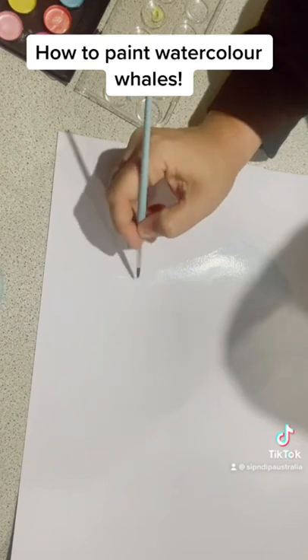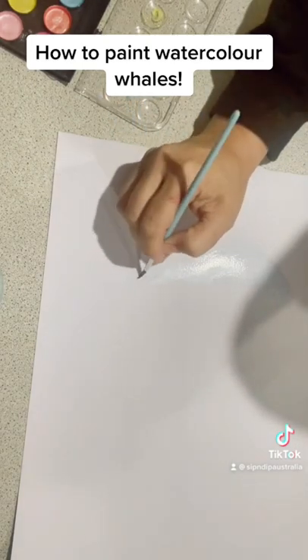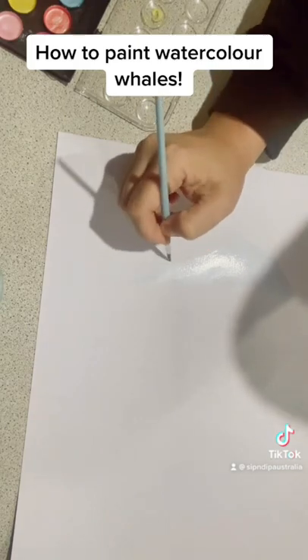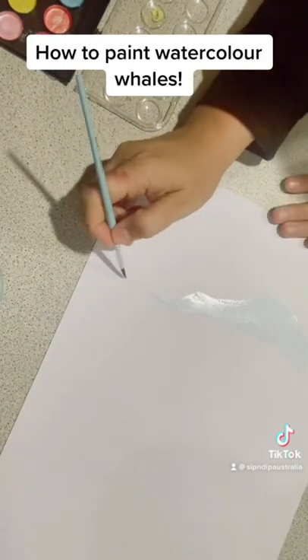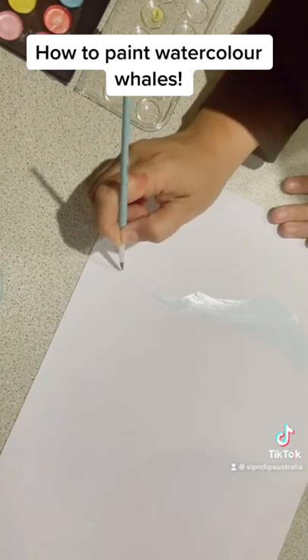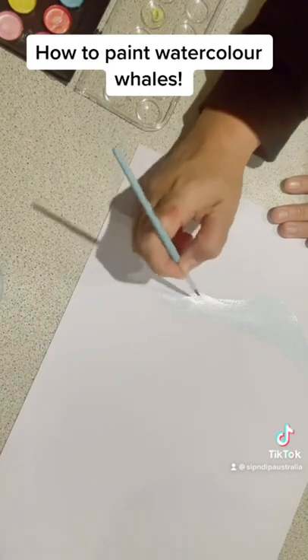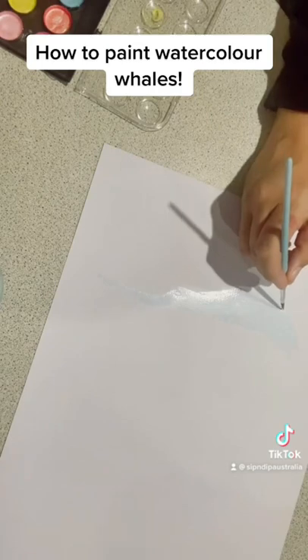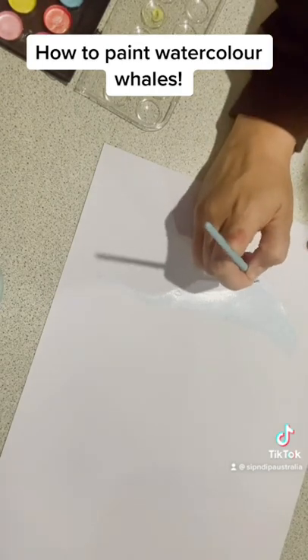For the whale, you're choosing one color and either painting all sections with water first or going straight to wet on dry — whichever you're more comfortable with. With wet on wet, you block in the entire shape with water first and then bring the pigment in and paint it onto that block of water.